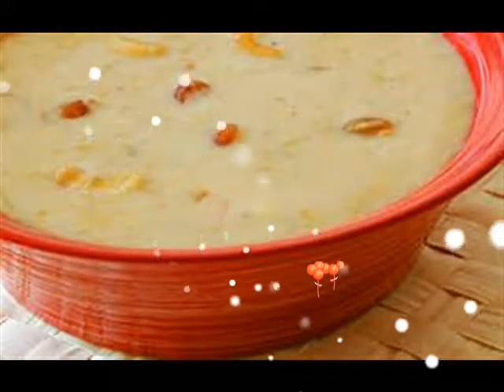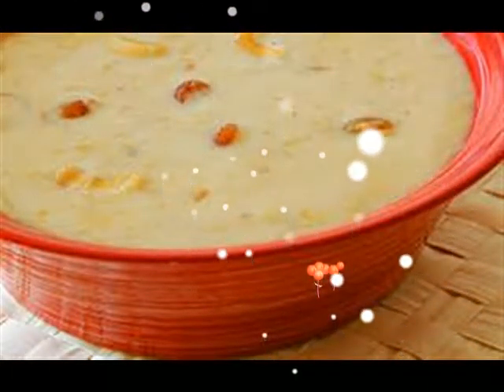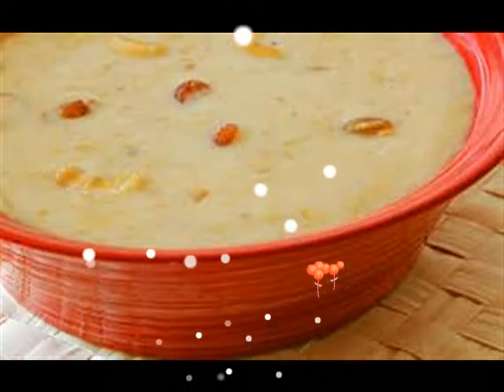Refrigerate to chill. Garnish with almonds and serve.